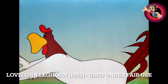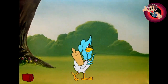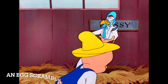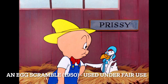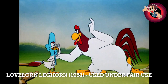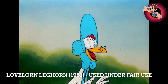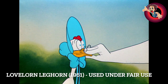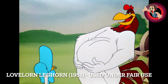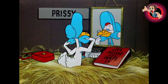A few bits of trivia: this is the first pairing of Foghorn Leghorn and Prissy. Foghorn has been around for a while, but Prissy was only in one short prior, called 'An Egg Scramble,' paired with Porky. From here on she'll be part of what you could call the Foghorn Cinematic Universe — they did it before Marvel! In some shorts she pursues Foghorn, in others Foghorn pursues her.